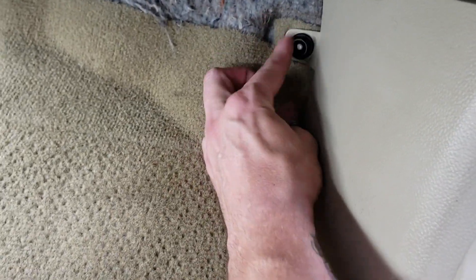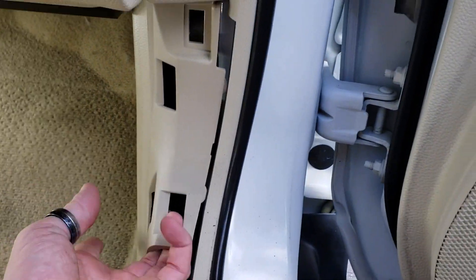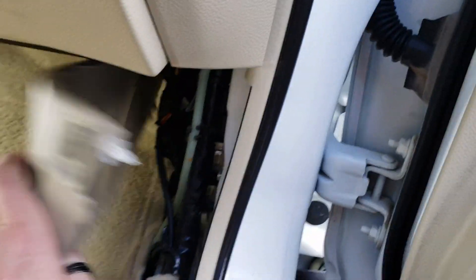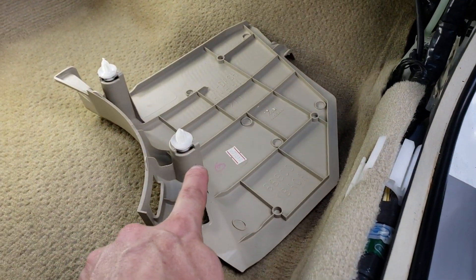The next thing we're going to do is pop off the kick panel plate. There is a plastic nut right up here against the firewall, so go ahead and turn that counterclockwise and it'll pop off. Grab this panel and it will pull straight out towards the center console. There are two push clips on it that you can see.